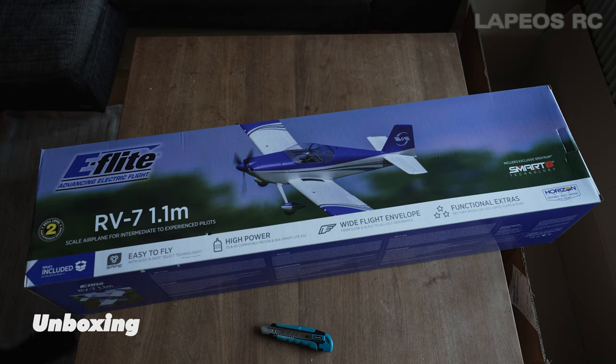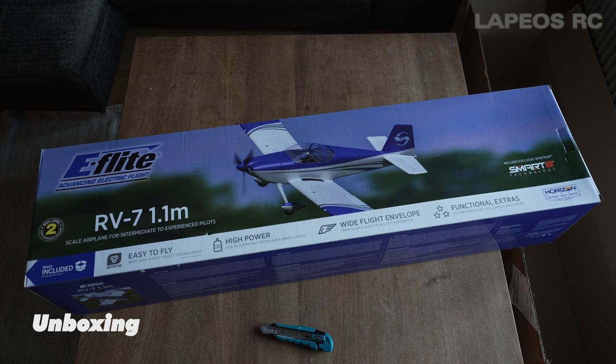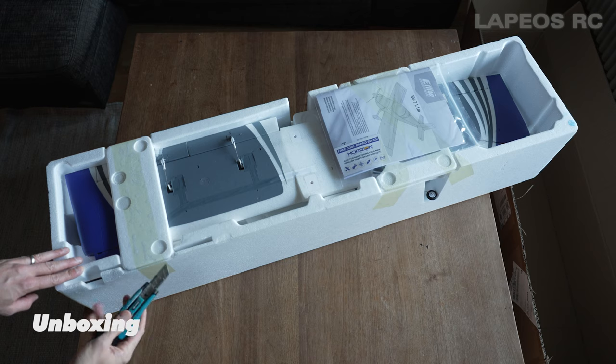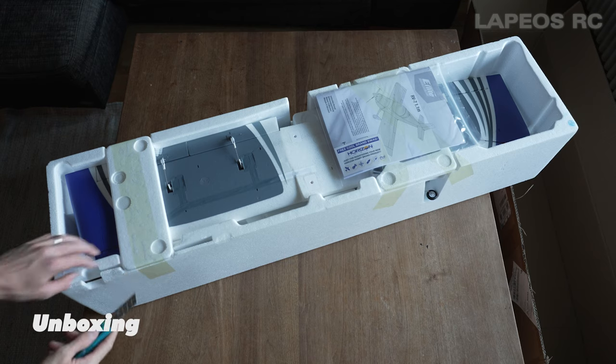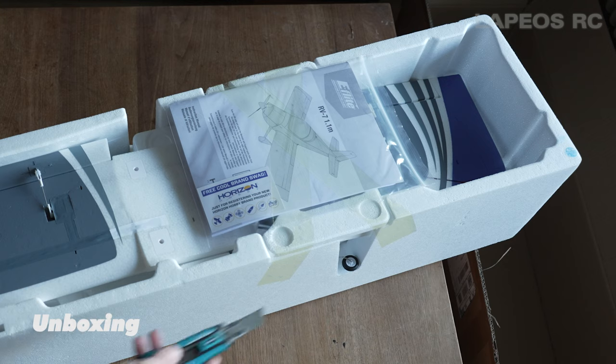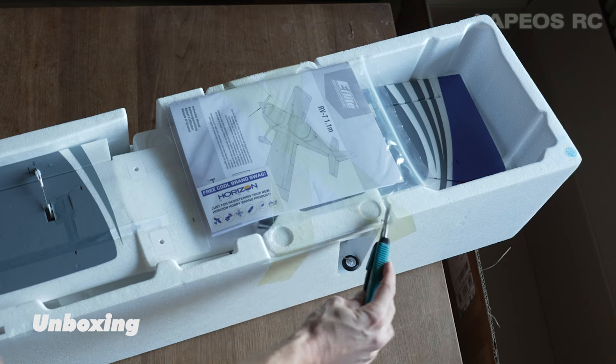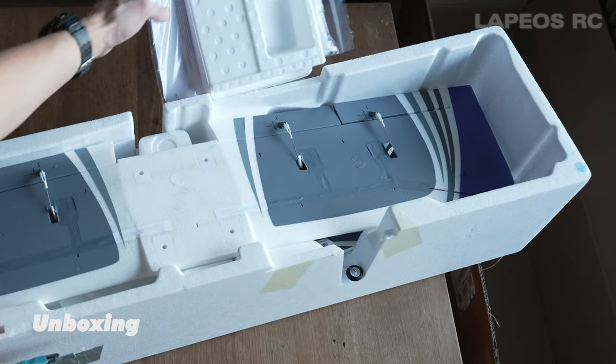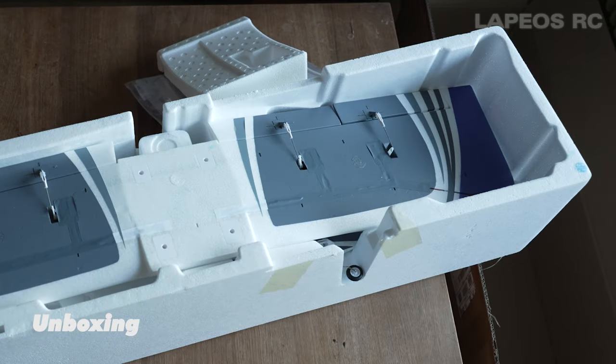I've been really waiting on this one to arrive and here it is - it's a nice box. If you just open up this box you have like two foam pieces to remove, so use just some sort of cutting tool to open up these parts to access the content of the box. It's really easy to do it. With these two pieces removed you can actually access the main wing.